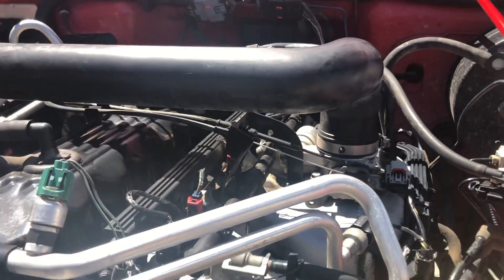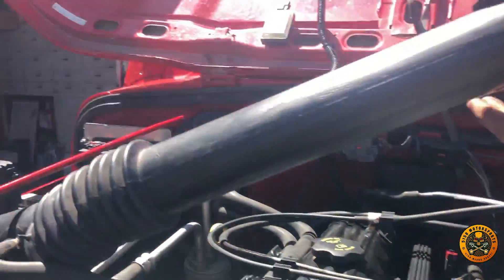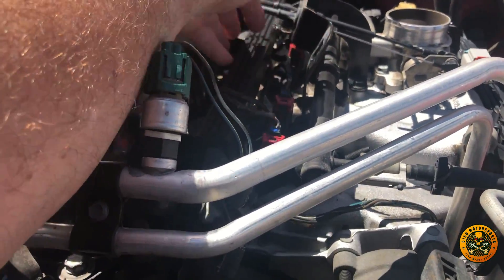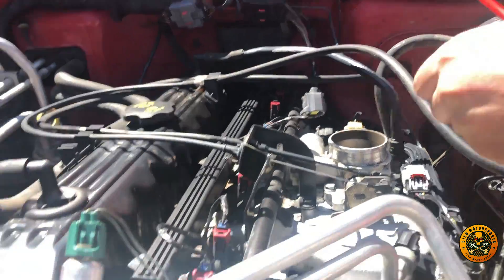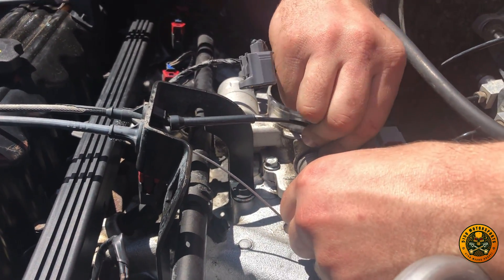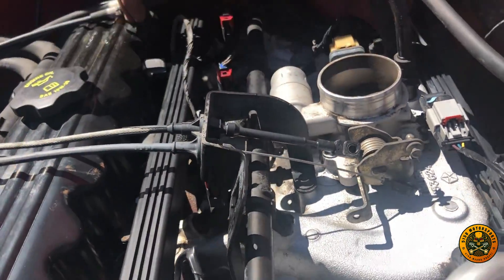First thing we've got to do is remove the intake — just two slots, pull that out. The shield will go down over the manifold, so we've got to take out the fuel rail and the wiring harness for the fuel injectors. We also need to remove the throttle cable and cruise control cable. We'll depressurize the fuel rail and put a rag underneath it.